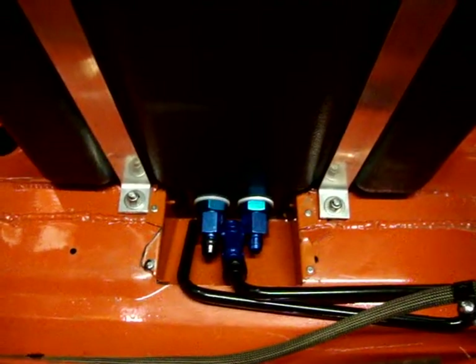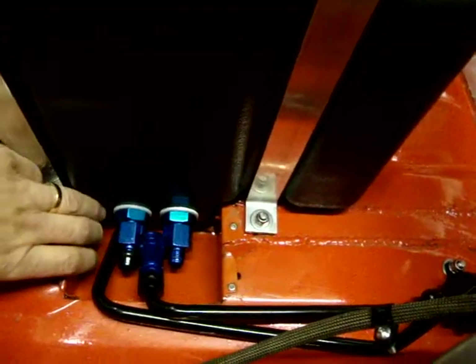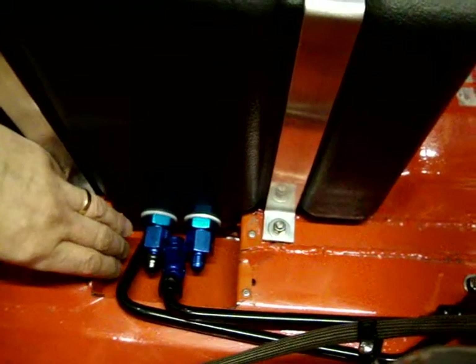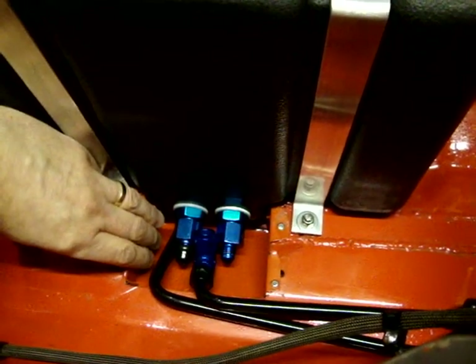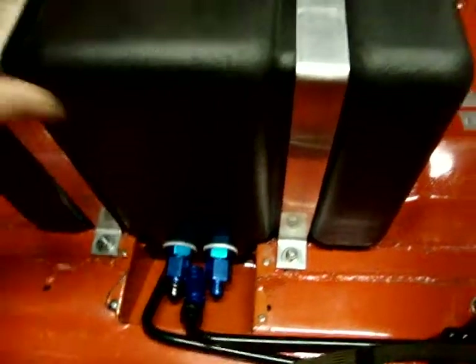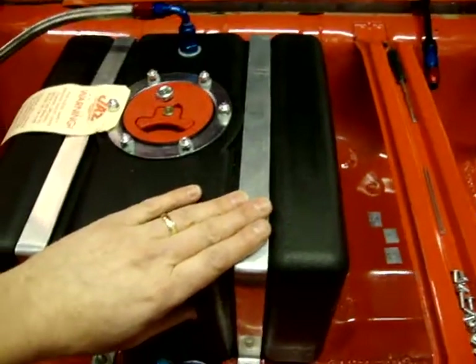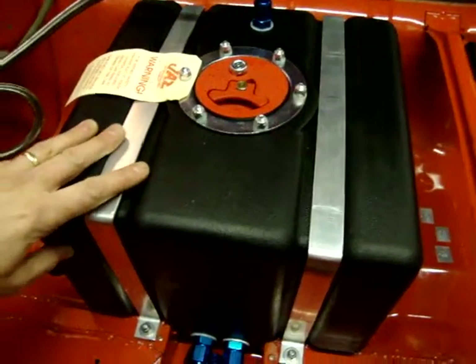The tank has a sump on it, so it's actually recessed into a hole in the floor. I've made a metal cover just to protect the tank from any damage if I go over any rough ground. The tanks are also held in with straps — I made my own aluminium ones, which saved over a kilogram in weight compared to the steel ones that were supplied with the tank.